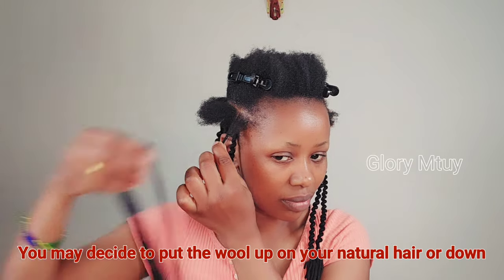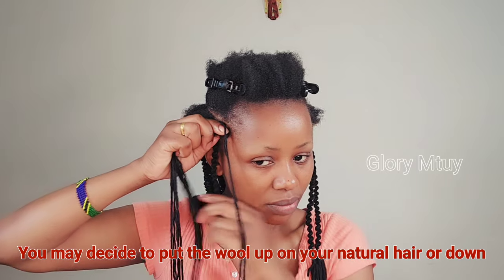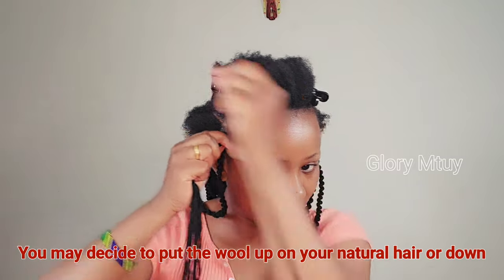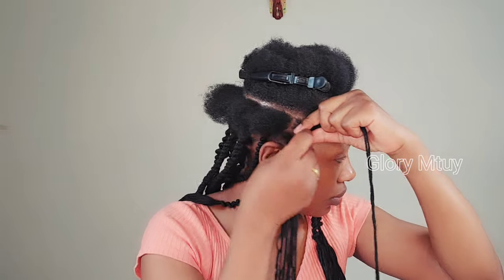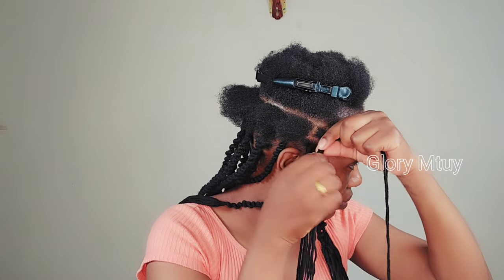Again, I take six strands plus one, then I wrap those six strands together with my natural hair. When I wrap, I make sure I don't wrap too tight — I wrap gently and don't cause any tension on my scalp.